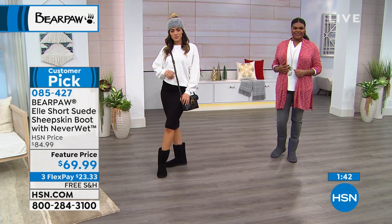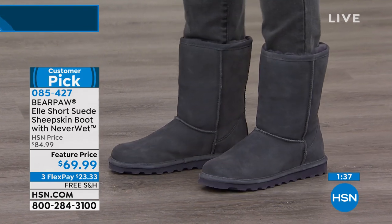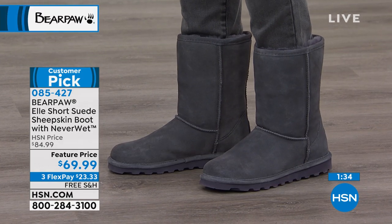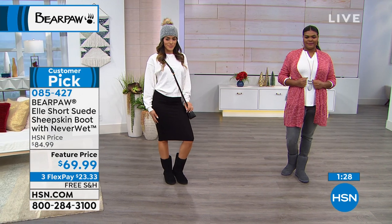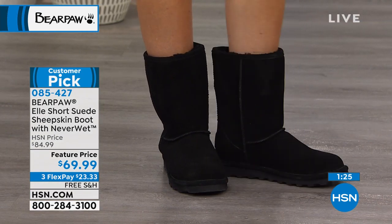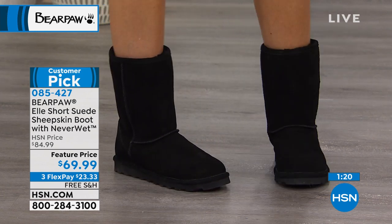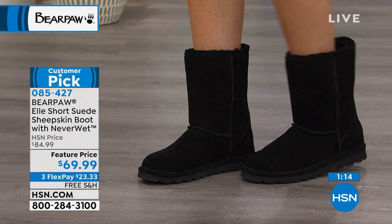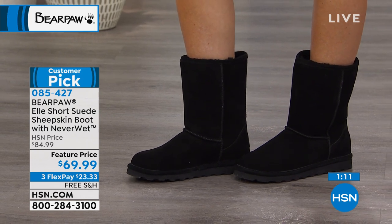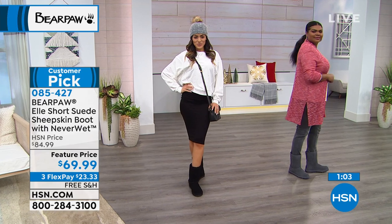That's why we love to expound on the Neverwet technology — because not every suede boot can hold up to that. And remember, there's nothing you have to do to it. You get it home and it stays there for the lifetime of the boot. You don't have to baby it, maintain it, or do anything. Just wear the boots and enjoy. For a price of $69.99, you don't have to just get the black — you can branch out and get a couple of colors.